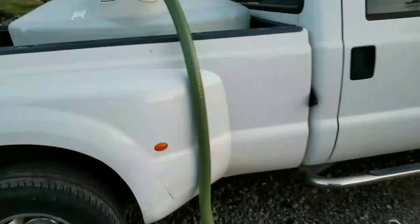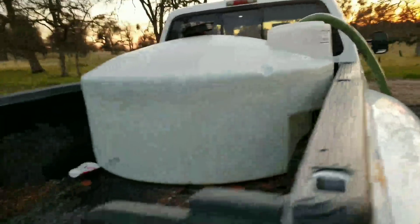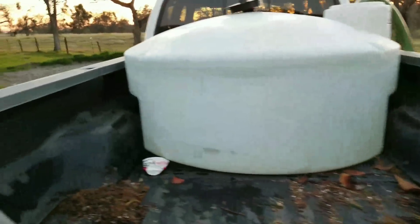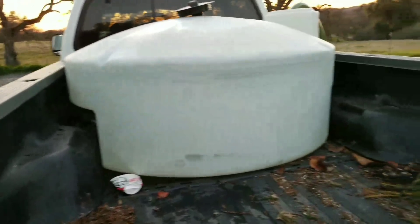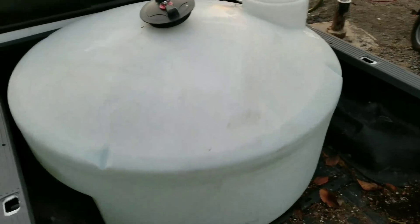This pumps into a 325-gallon tank from Tractor Supply. It goes in the bed of the pickup and it's notched out for the fender wells. So this fills up — at 16 gallons a minute, if you figure 320 gallons, that's about 20 minutes to fill.